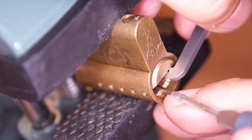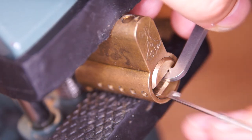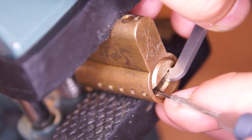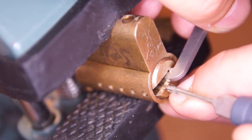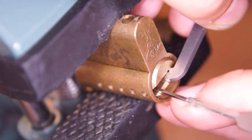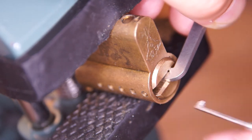One. Two. Oh yeah — three is binding really tight. Got some nice clicks out of three. Now it feels a bit springy, so I think it's set.